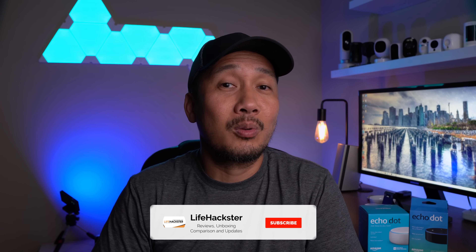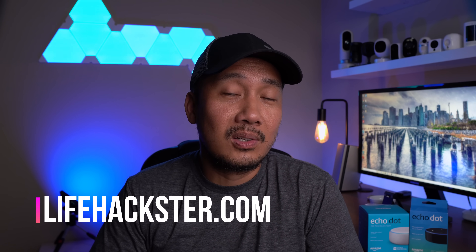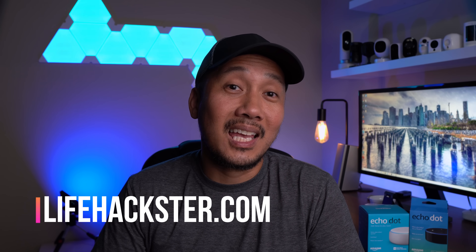So what do you think, guys? Any questions, comment down below. Thanks for watching and I hope you liked this video. Please share it, give it a thumbs up, and subscribe to my channel if you haven't yet. Click the bell notification to get notified when I upload tutorial videos, product reviews, product updates, comparison videos, and long-term reviews. Thank you!